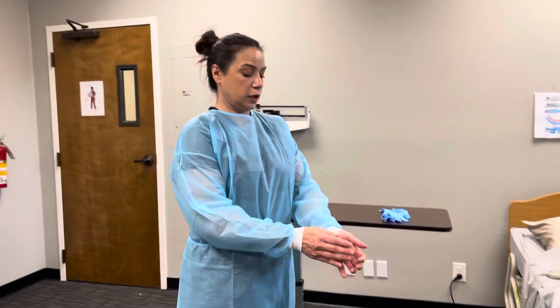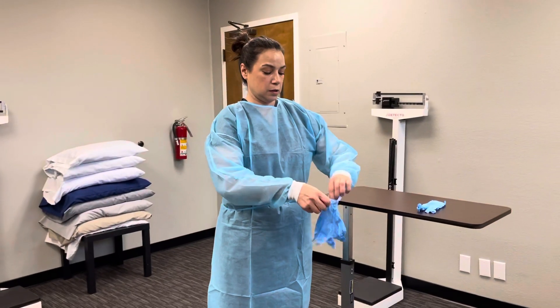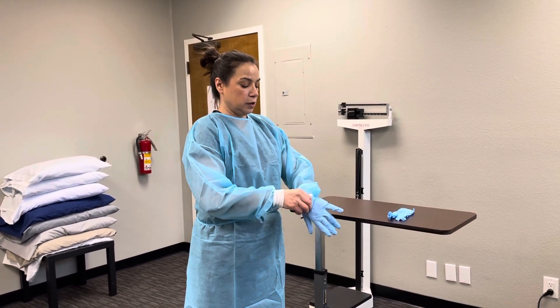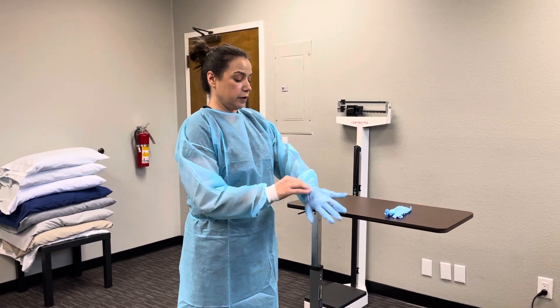Now I'm going to put on my gloves, making sure that the wrists are covered.